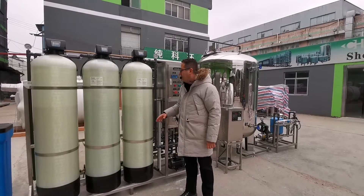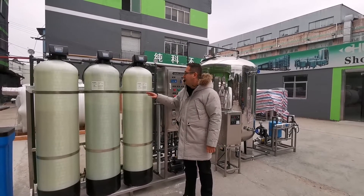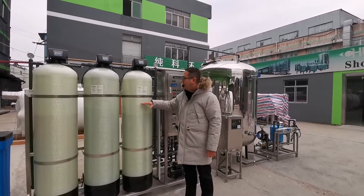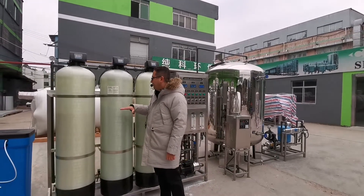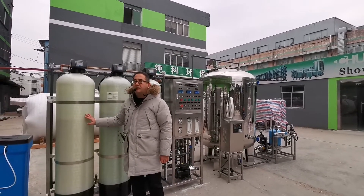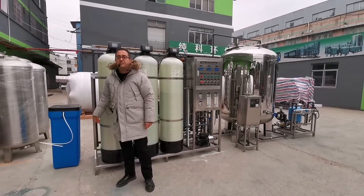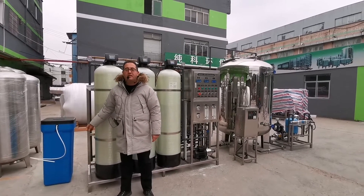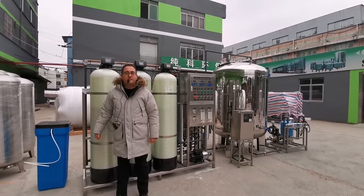When you put sand in the FRP tank, the quantity is two-thirds of the tank. The first tank has sand, the second has carbon — also filled to two-thirds — and the third is a softener for resin. We also have one brine tank with a capacity of 100 liters. We generally suggest customers use a 30% salinity concentration.